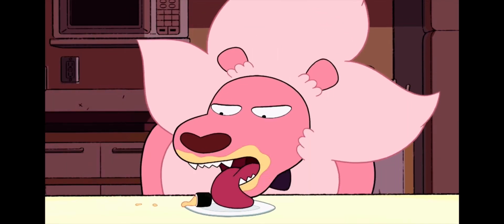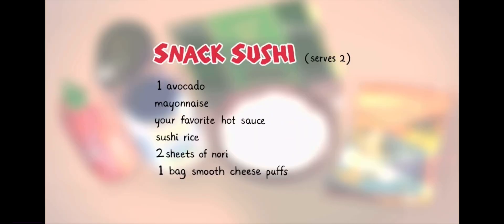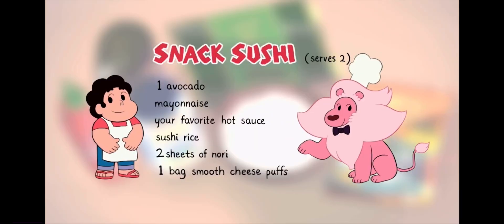Lion, no! At least savor the flavors! The ingredients in this snack sushi are delicious. Be sure to serve fresh.